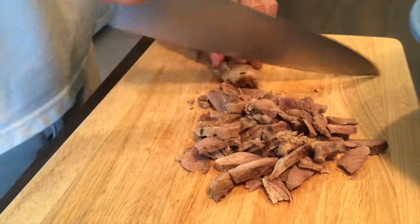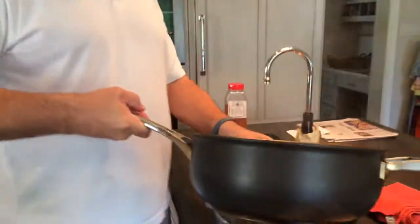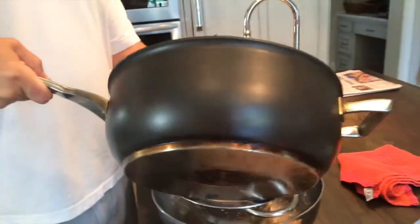Quite a lot of meat. Next I'm straining the stock and then we will add it to finish the soup.